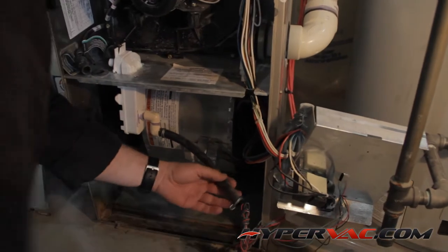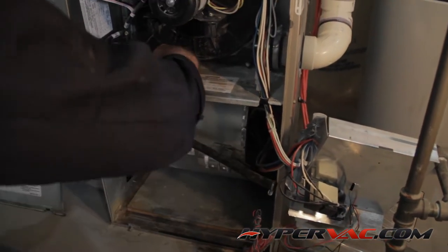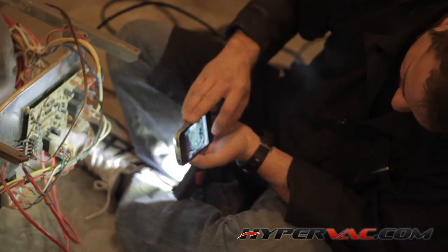If you need to disconnect any wires in this process, it's a good idea to take a photo so that you can put it back together properly.